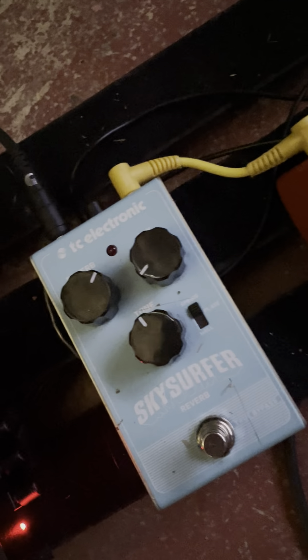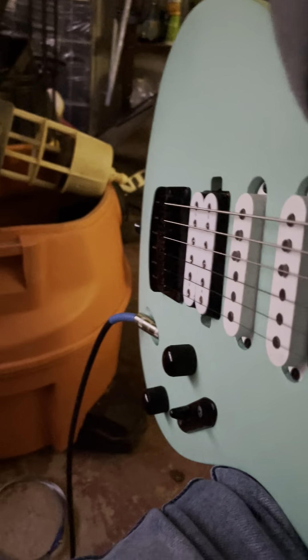This is the signal chain here. Tube [amp], Ibanez, and myself playing it. I'm gonna set this up somewhere where you can see.